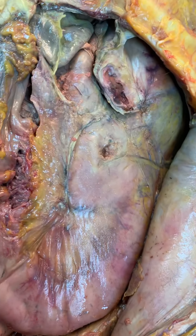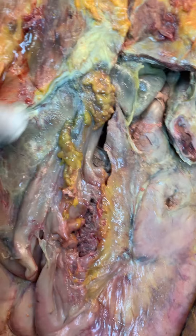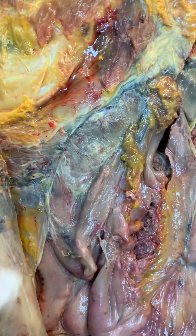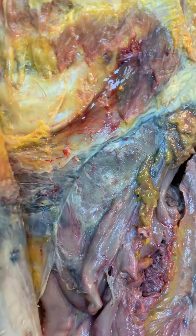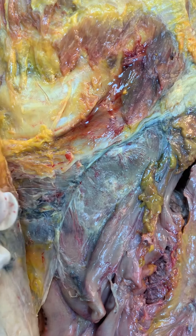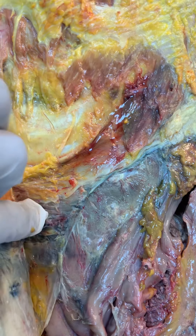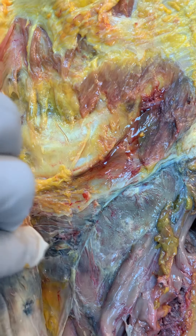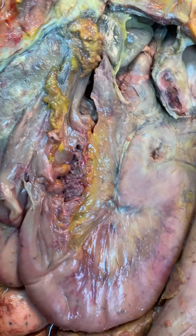So far nothing to report just yet. There was marked adhesion as I was removing the skin, and there was a previous biopsy site on the right side, perhaps from a kidney biopsy. I think some of this scar tissue was from that, and I presume some tumor may even be in that site as we continue the dissection.